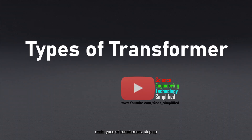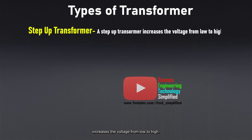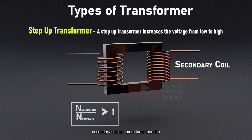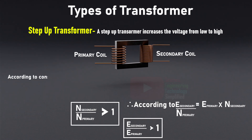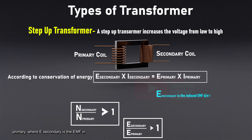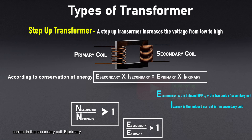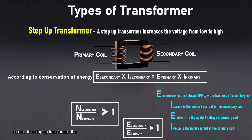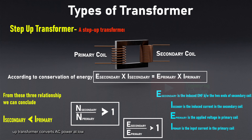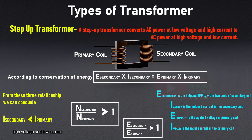There are two main types of transformers. Step-up transformer: a step-up transformer increases the voltage from low to high. Here, the ratio N_secondary / N_primary is greater than one, meaning the secondary coil has more turns than the primary coil. According to the conservation of energy, E_secondary × I_secondary = E_primary × I_primary, where E_secondary is the EMF in the secondary coil, I_secondary is the current in the secondary coil, E_primary is the applied voltage in the primary coil, and I_primary is the input current. In a step-up transformer, the induced EMF in the secondary coil, E_secondary, is greater than the applied input voltage, E_primary, so I_secondary will be less than I_primary. Therefore, a step-up transformer converts AC power at low voltage and high current to AC power at high voltage and low current.